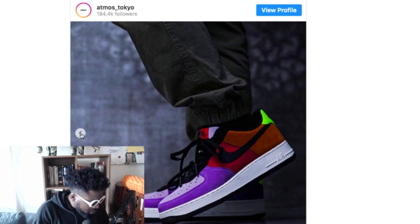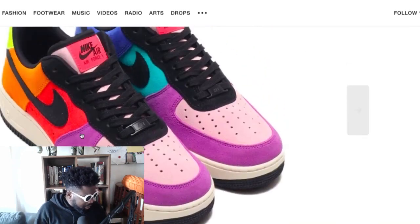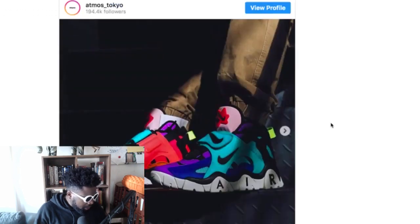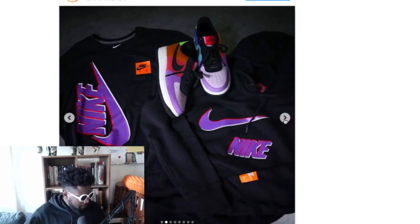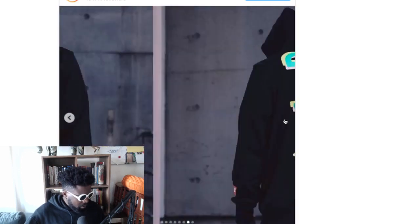They look a little bit off in this Instagram picture, but they look better here with better lighting — the orange looks a little lighter. Not sure if that's a Photoshop thing or whatever, but I do like the colorway. I think they look really really nice. The Barrage I'm probably not a big fan of, but the Air Force One is probably the best thing I've seen in a while in terms of Air Force Ones.